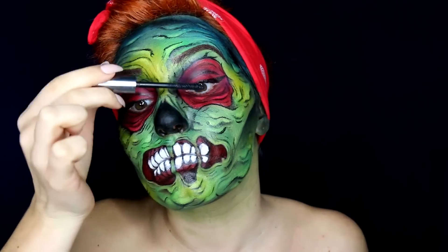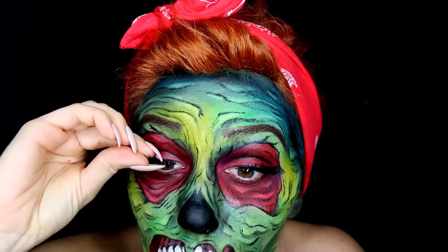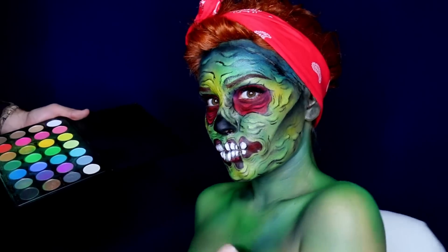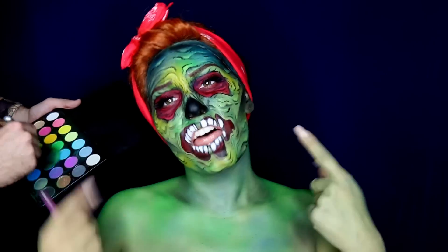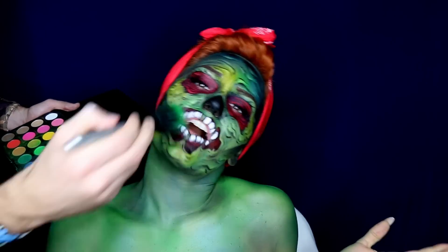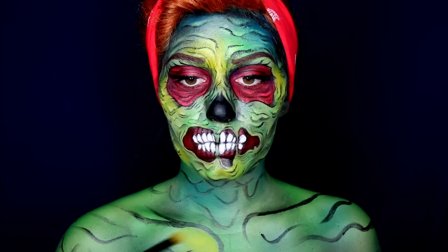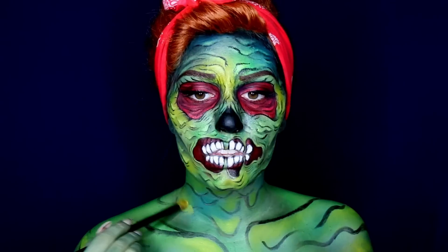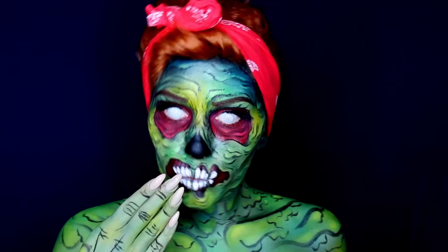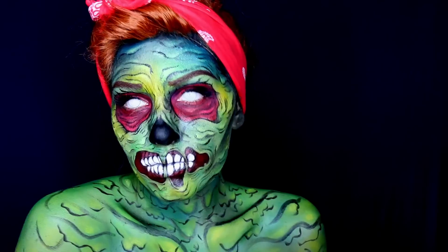Add mascara and some sassy lashes and move on to the body part. I decided to wear a strapless top so that I have a bigger canvas to work on, and obviously I needed help for this part. I recommend using big brushes to blend those green shadows together and to save some time. I'm going to repeat everything I did on my face on my body as well.